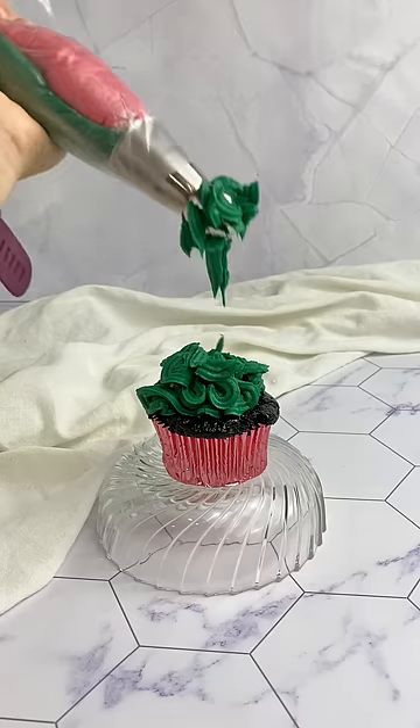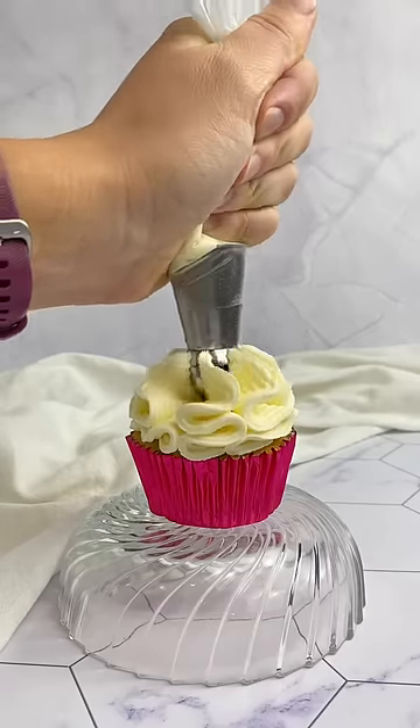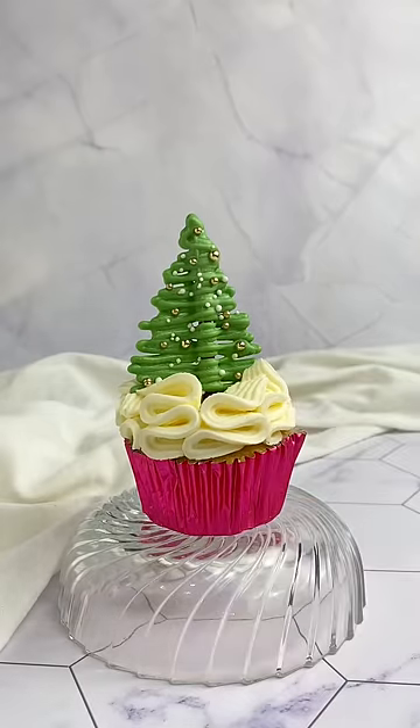It was really uneven and awful, so I tried again with white and this went much smoother. I thought it kind of looked like how people decorate their boxes for the bottom of the Christmas tree, so I added my white chocolate Christmas tree and that's it.